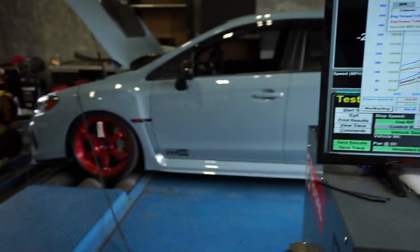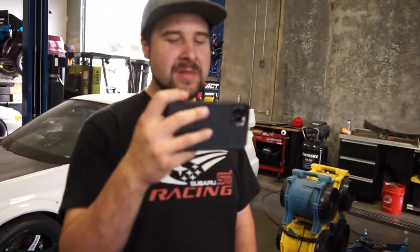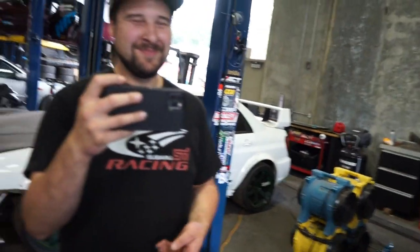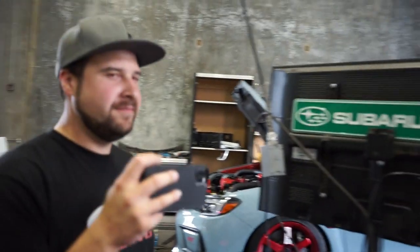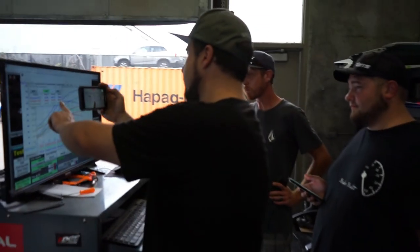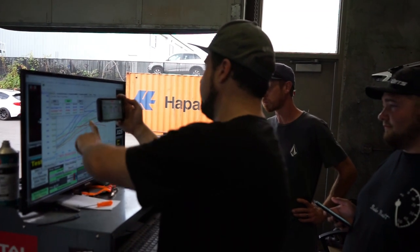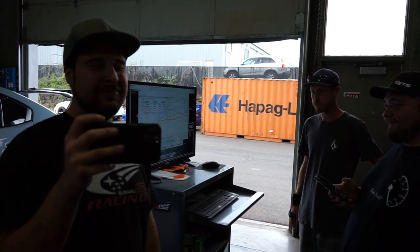You happy? Oh yeah, stoked. You guys ready for the first drive? Now he's got to load it on his trailer and go home. Once we get this thing off the dyno we'll go ahead and get his first drive. So you've got Intelligent, Sport, and Sport Sharp — 100 wheel horsepower difference between Sport and Sport Sharp. That's going to feel like a different car. Jonathan had to go get some E85, and Travis is on his way.